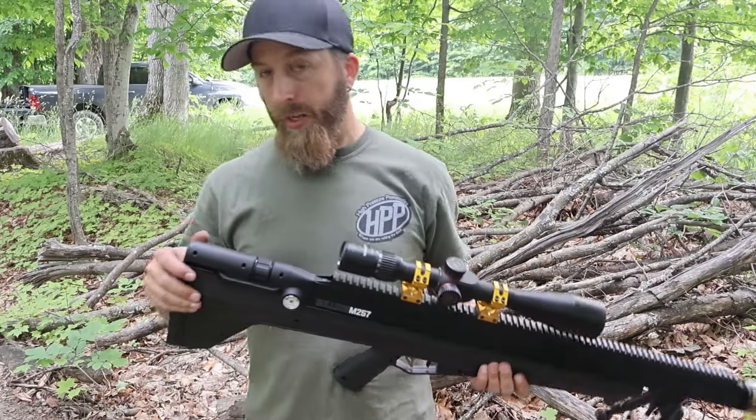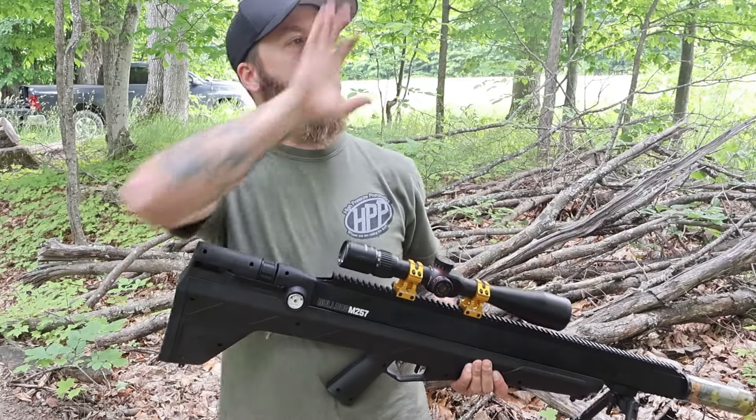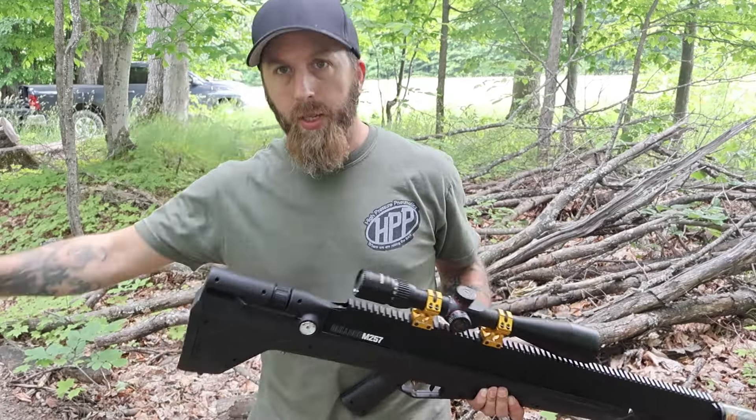What's up guys, Michigan Air Gunner. We're out here today with the Bulldog M257.